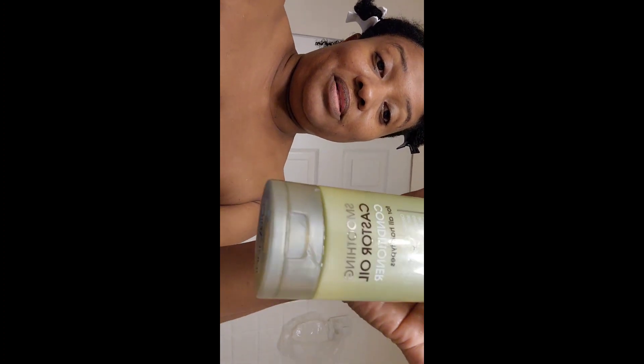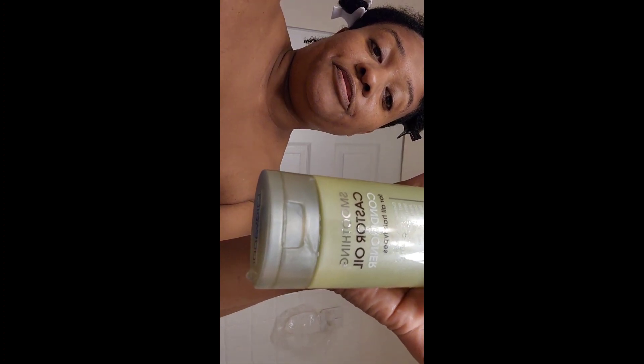I used the She Got Good Hair shampoo — I bought this from my local Black-owned store. I still have a little bit left of the conditioner from Giovanni's, so I need to finish that off. The shampoo I just showed you is sulfate-free, and after that I'll be using Briogeo — both the shampoo and the conditioner.